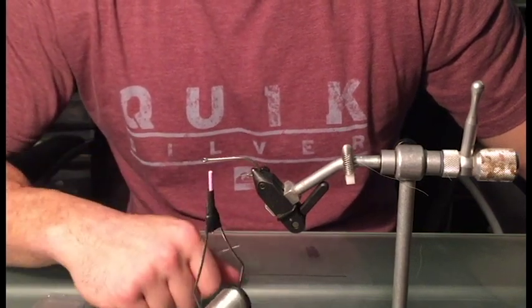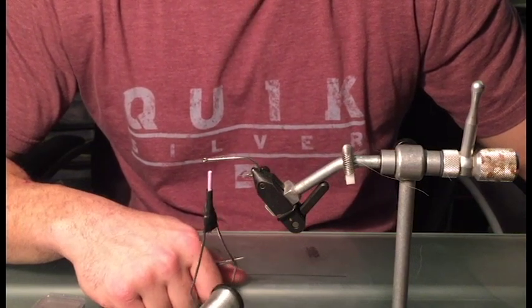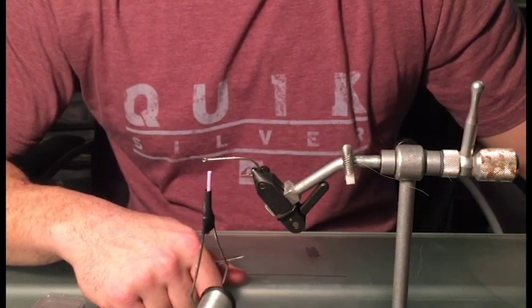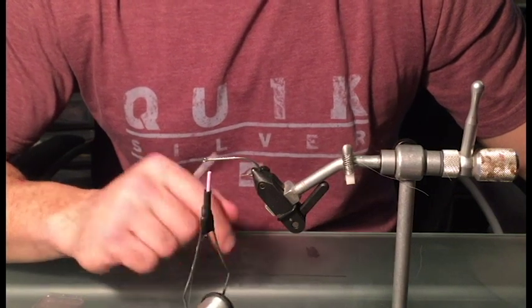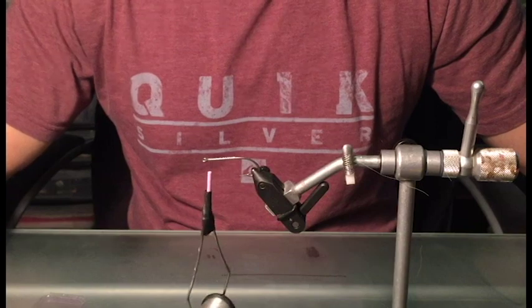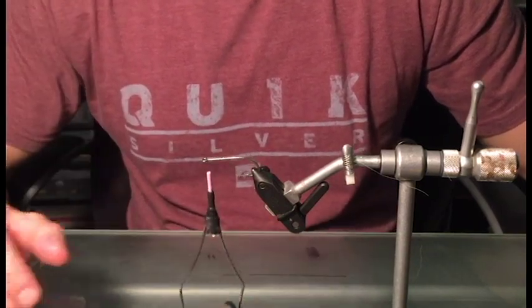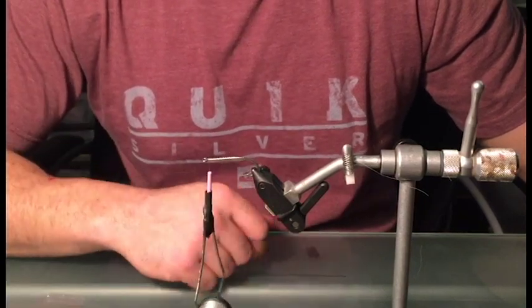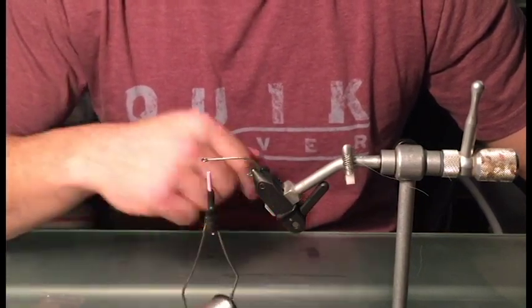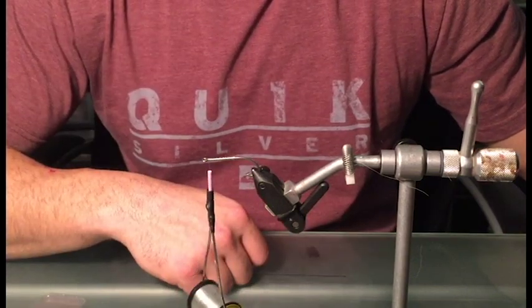I'm going to be using a monofilament to tie this fly as opposed to a flat wax nylon — you could use flat wax nylon if you prefer. If you do go with the monofilament, just to make your life a lot easier, make sure your bobbin has a ceramic tip. It'll save you a lot of trouble. The non-ceramic tips usually end up cutting the monofilament and you have to start your fly all over again, and no one likes that.